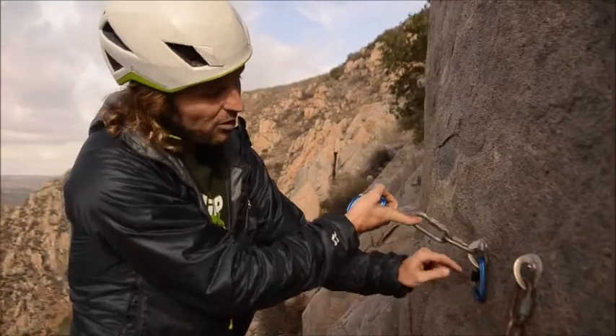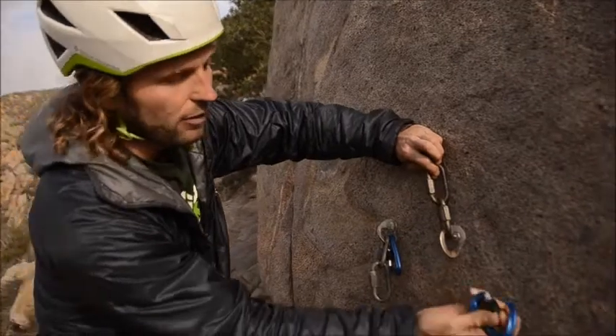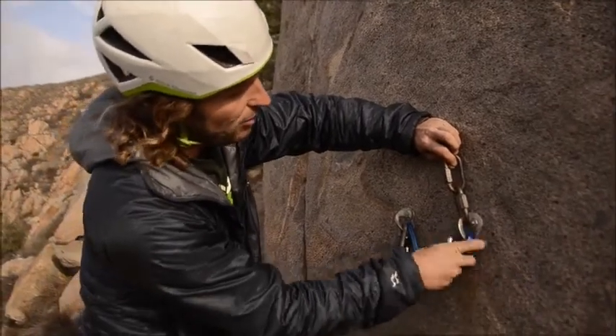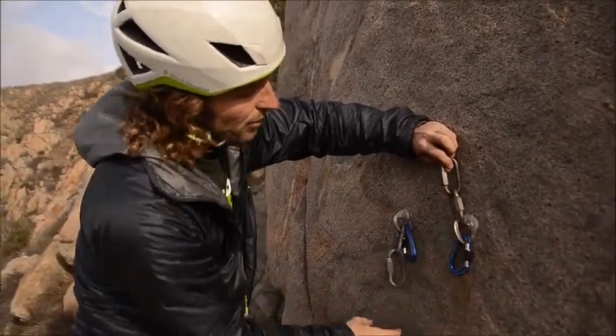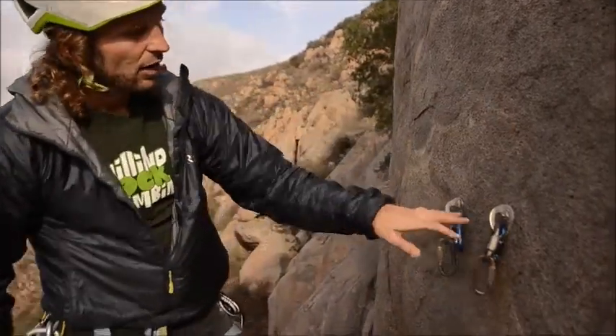Then I flip it around and have my gate facing outward. Same with the right one — I flip it with the gate facing inward so that when I flip it around I have it facing outward. So now I've clipped each bolt.